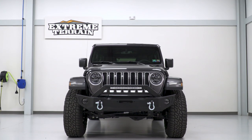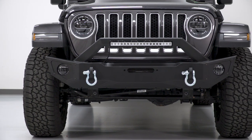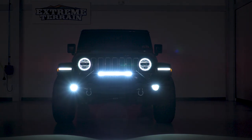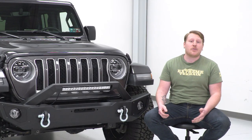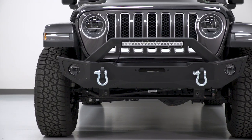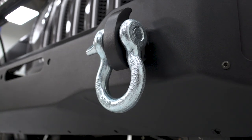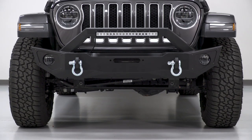This bumper offers tons of functionality: a built-in winch plate allowing up to a 12,000-pound winch, D-rings for recovery, a 20-inch LED light bar, and it even allows non-Rubicon LED fog lights to be installed. It's great for nighttime trail rides. You'll get more functionality, clearance, and protection than the factory plastic bumper, increasing your Jeep's capability while adding an aggressive yet stylish appearance.